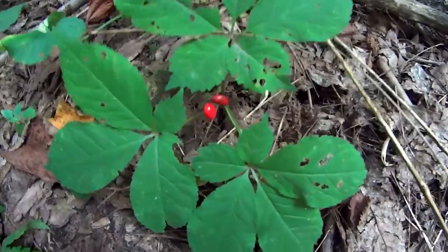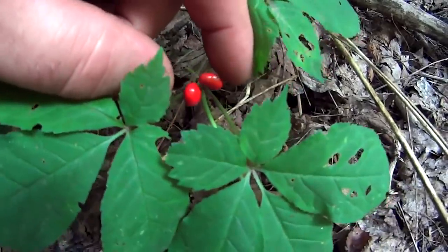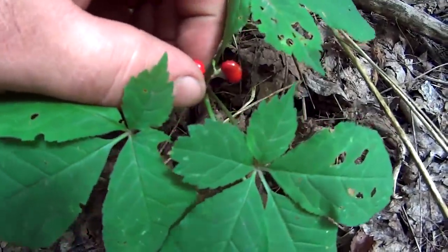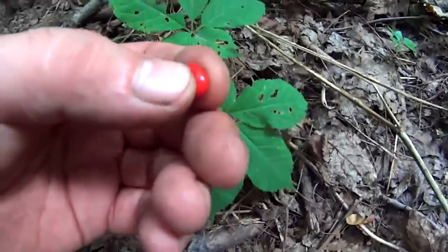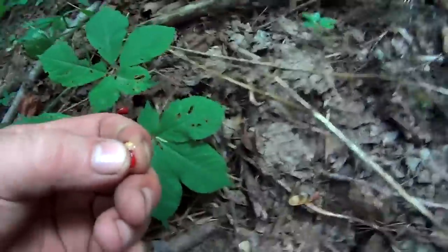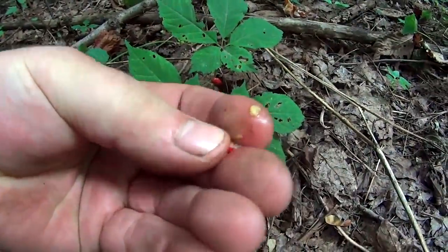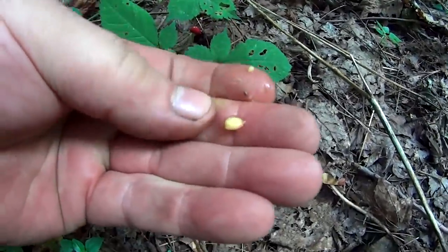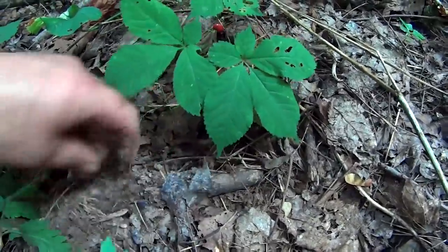Ginseng everywhere looks pretty much identical to this. As for the berries, it's the beginning of September right now and these are ready to drop off — they're ripe. If you take a berry and squeeze it open, you're going to get two seed pods in there, and they're both hard. It's just two seeds in that pod.